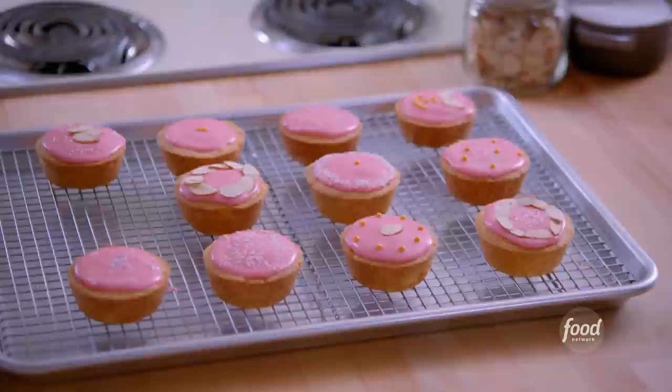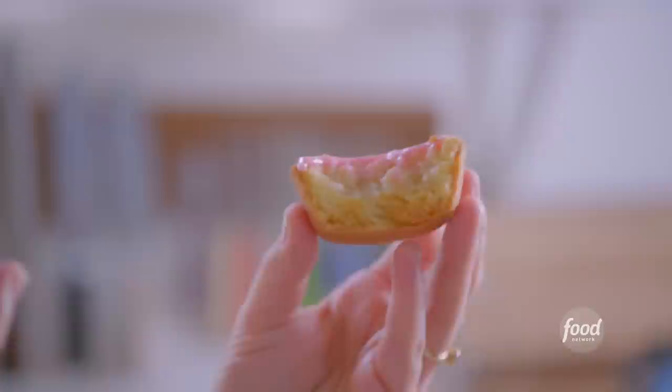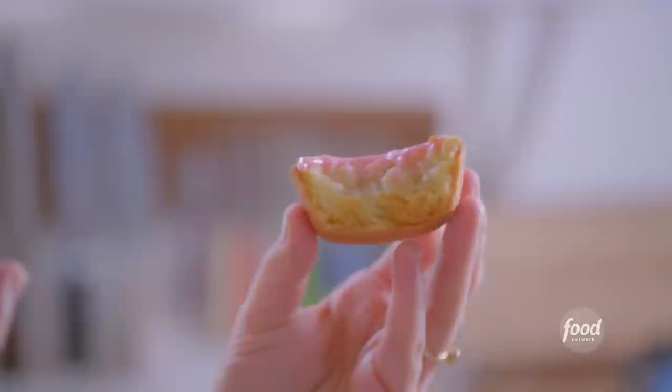I'm gonna eat one. Mmm — flaky and buttery and crunchy on the outside, soft and cakey on the inside. These are insane.